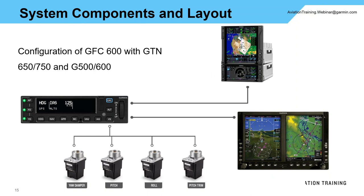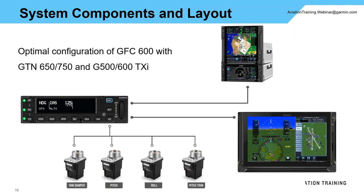You can also interface a GTN 650, 750, or GTN XI series. Your mode enunciations will still show on the G500 or G600, but this gives you a little more capability — specifically the ability for vertical nav or en-route VNAV descent. The optimal configuration is a GTN or GTN XI interfaced with the GFC-600 and a TXI flight display, where mode enunciations appear directly at the top of the primary flight display, just like with the G500 and G600.